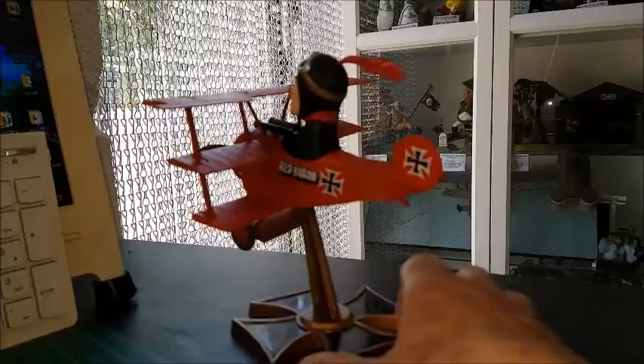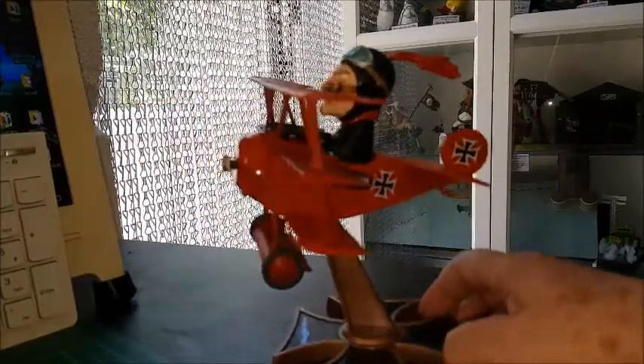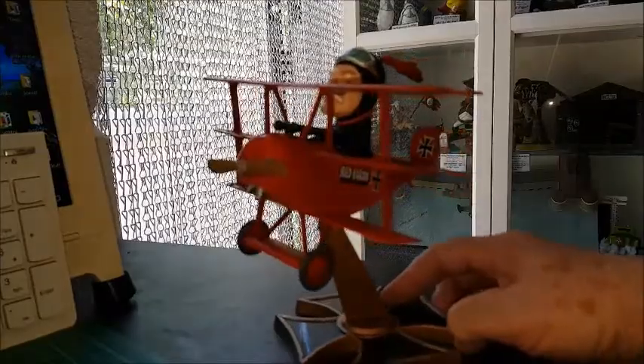Hi everyone, it's Andy T here. I do hope you're well. Here we have Atlantis the Red Baron — it's the second in the series, obviously from Snoopy.